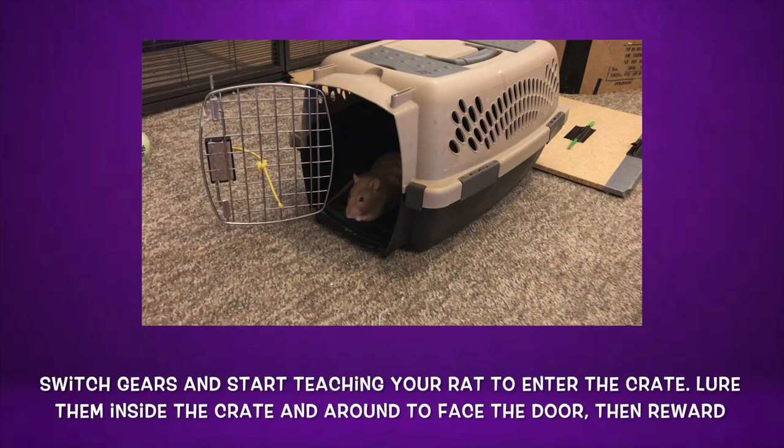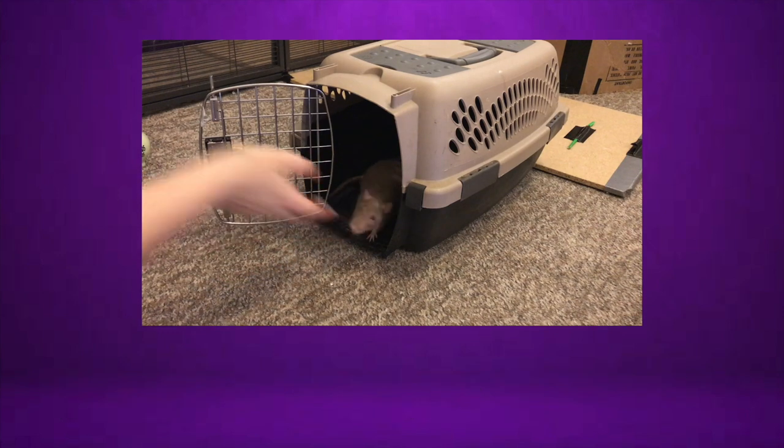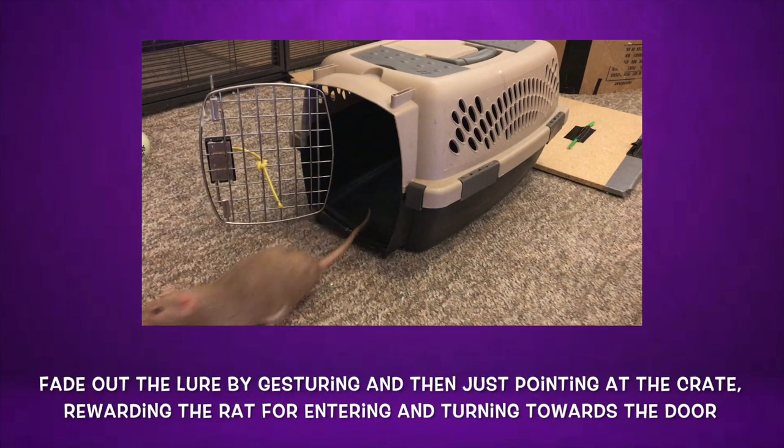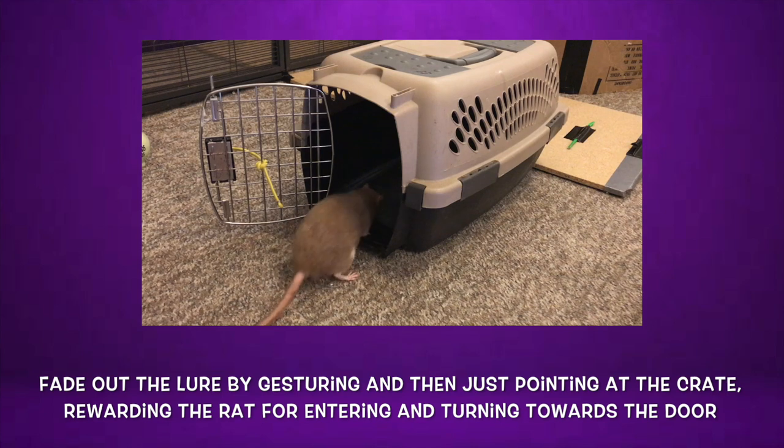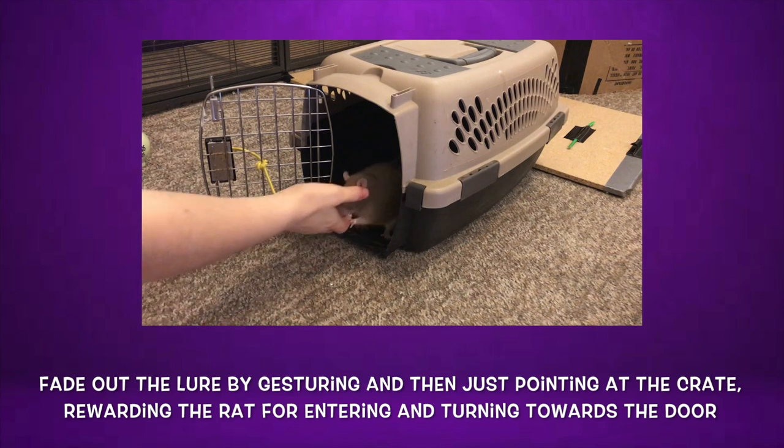The next step to work on is getting your rat to enter the crate and turn around. Lower them inside with a treat, then move it around their back in a circle so that they are now facing the front of the crate. At this point, go ahead and give them the treat. Repeat this a few times, then start to fade out your hand by gesturing and then just pointing at the open crate, and rewarding your rat when they walk inside and turn to face the front of the crate.